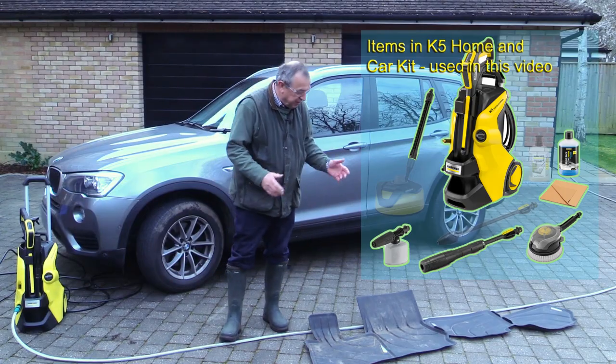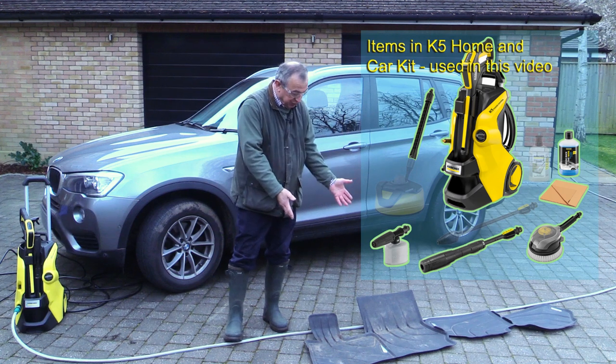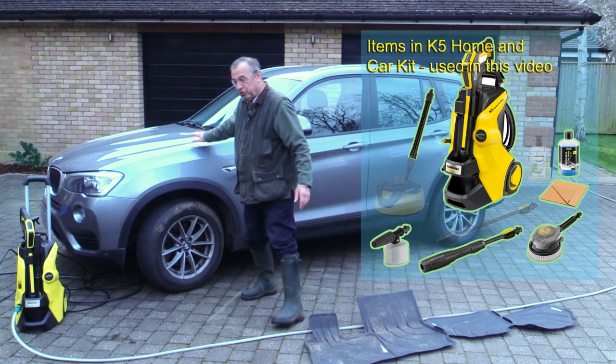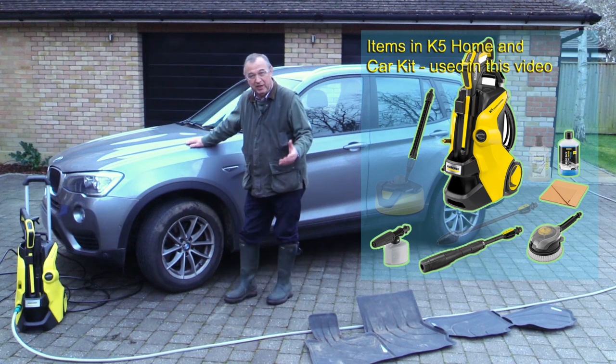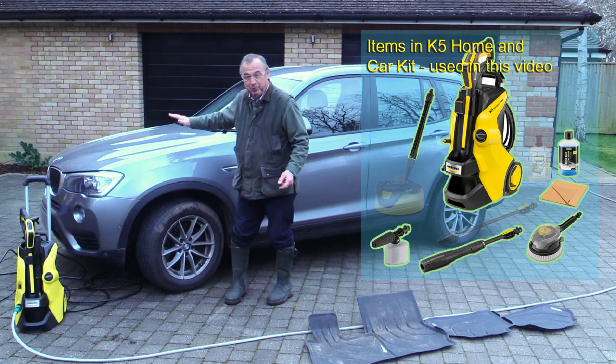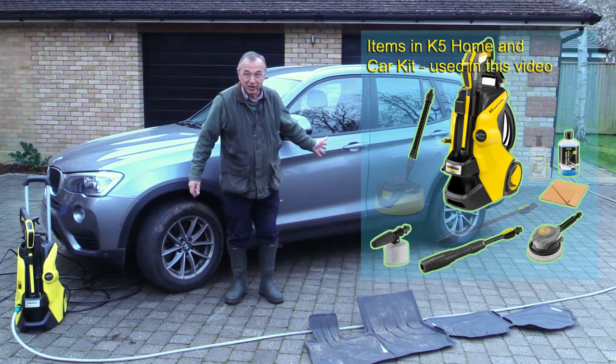I've started by cleaning inside, taking these rubber mats out which I'm going to clean with the pressure washer. I've also done under the bonnet, and what I like to do is get rid of all the dirt and debris using a vacuum cleaner — that's been done both under the bonnet and inside the car.